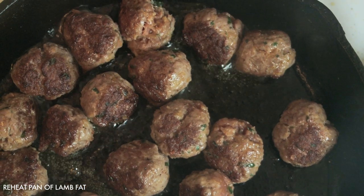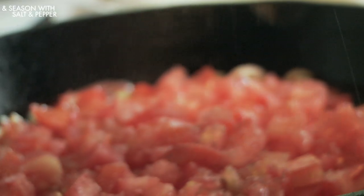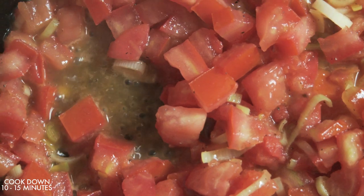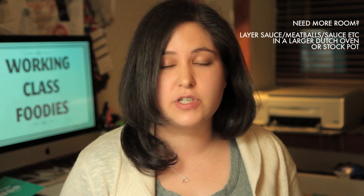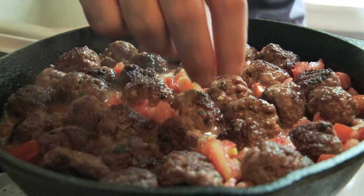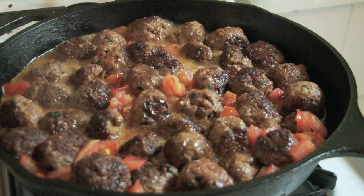Now, remember that large cast iron pan or Dutch oven — the one that you seared your meatballs in, the one that still has all that fat in it? Go ahead and reheat that. Get the fat melted and hot, and then add your leeks. Then add in your tomatoes and season with salt and freshly ground black pepper. Let the tomatoes cook down and release their juices, about 10 to 15 minutes. Then add the meatballs back to the sauce, nestling them into the tomatoes. If you can't fit all the meatballs in one layer, you may need to move the sauce and the meatballs to a stock pot, layering them: sauce, meatballs, sauce, meatballs. Bring the sauce up to a simmer and let the meatballs cook for at least 25 minutes, but as long as an hour and a half, giving the pan a gentle shake or stir every once in a while to make sure the meatballs aren't sticking and that the sauce hasn't evaporated too much.